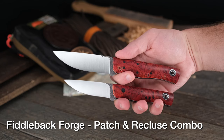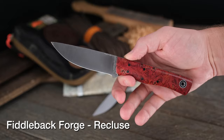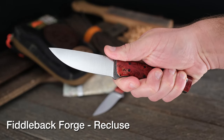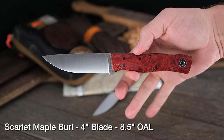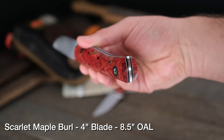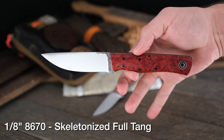It would not be Fiddleback Friday, of course, without Fiddleback Forge, Andy Roy design. Last week we had a combo, a set that we just didn't want to break up — too beautiful, they matched. Well, this week's definitely no exception, with a Recluse model — that's the larger of the two — and the Patch model, which is the smaller of the two. Beautiful, beautiful Mapleboro. You've got to see these things in hand. Absolutely gorgeous.